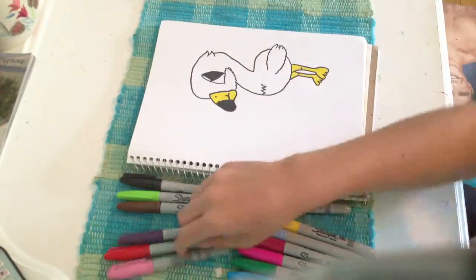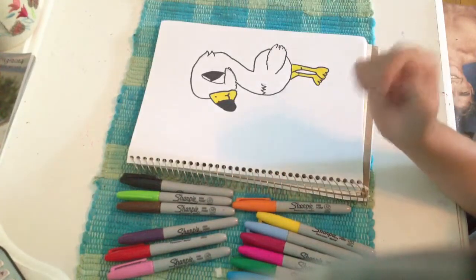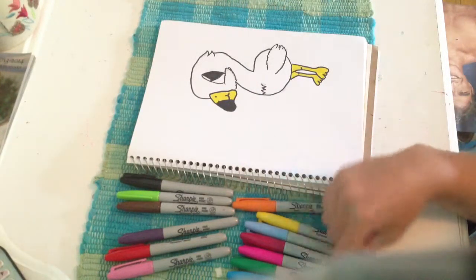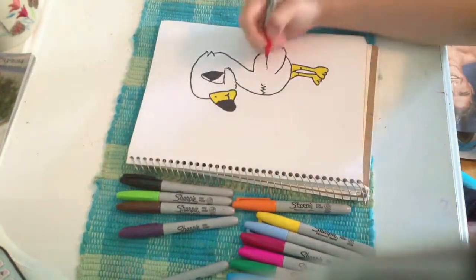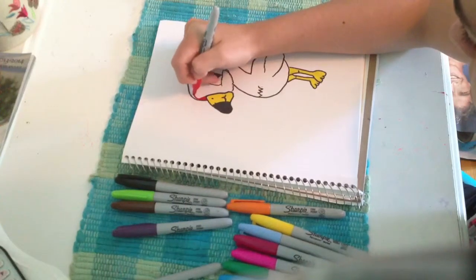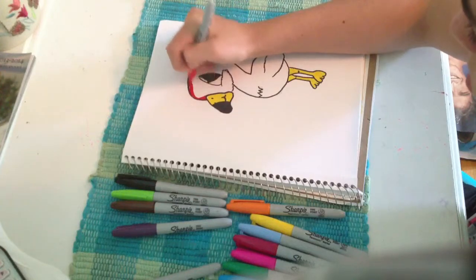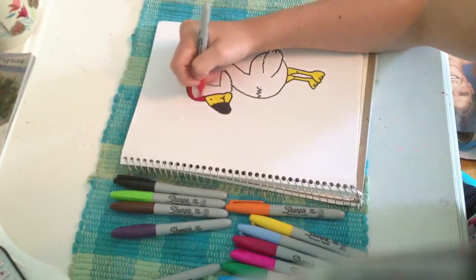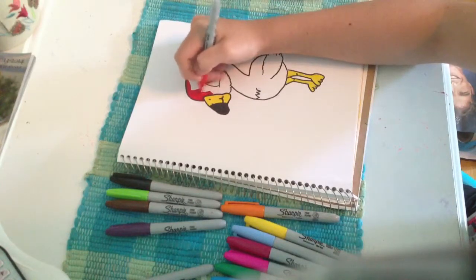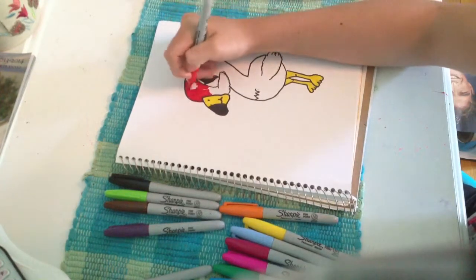So I'm probably going to color it — you can do any color you want. I'll pick a red. Alright, let's color this little guy in. You can do designs on him — like, you can do anything you want, really. He's going to be a very happy flamingo.